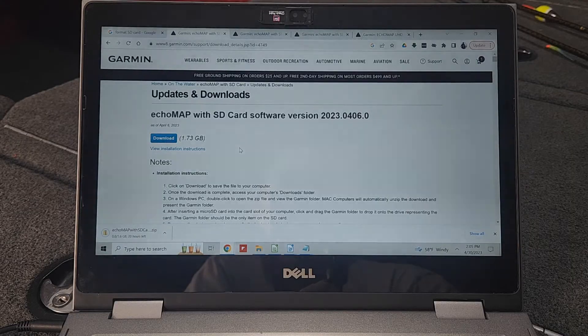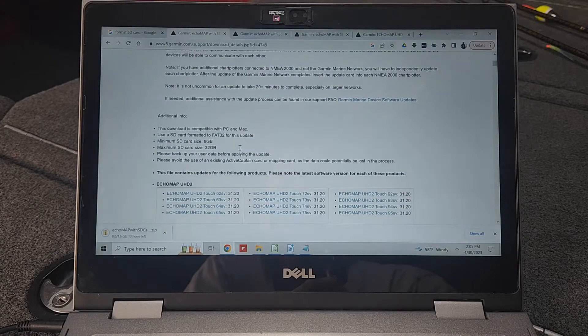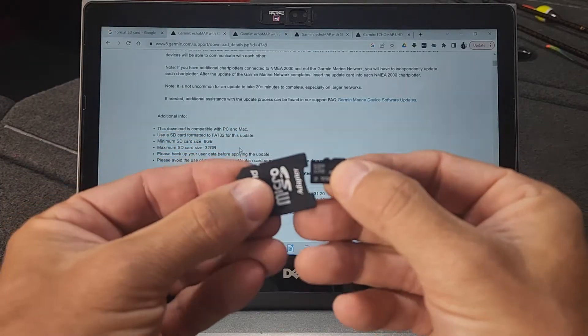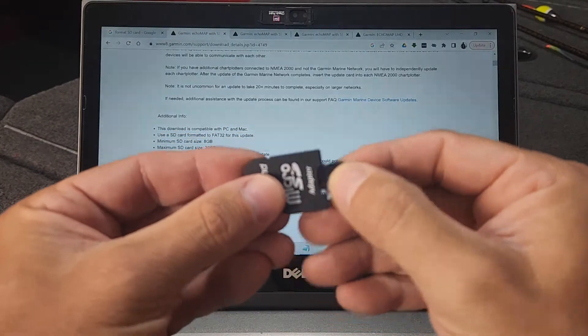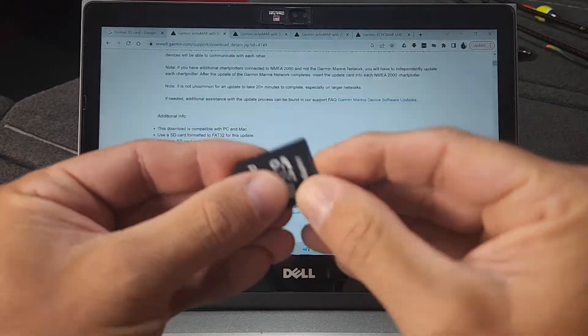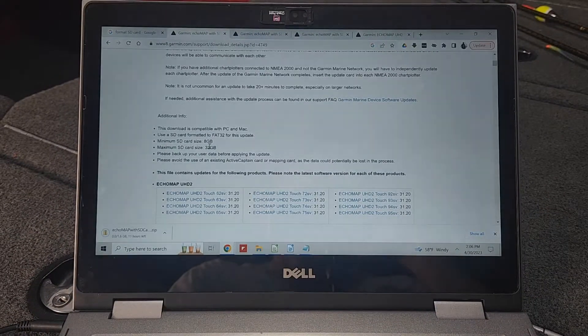While that's downloading, we need to see what kind of SD card we need. The Garmin Echo Map units use a microSD card — the small SD chip. I have an adapter that will go into my computer because my computer has a full-size slot. The unit is compatible with a minimum card size of 8GB and a maximum of 32GB. The microSD card I have is a 16GB card.